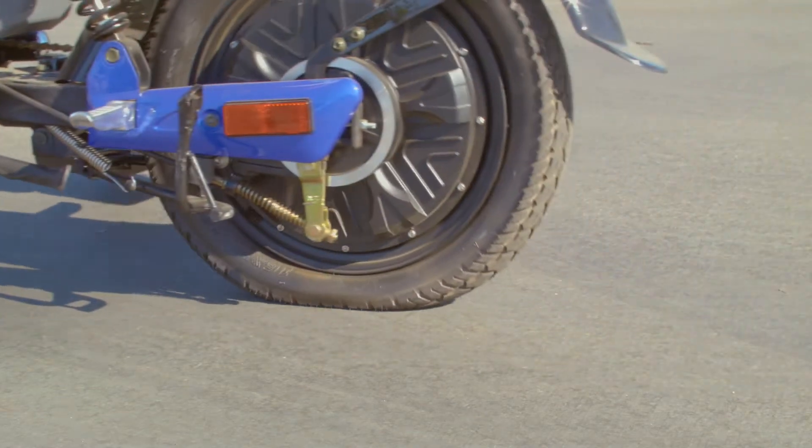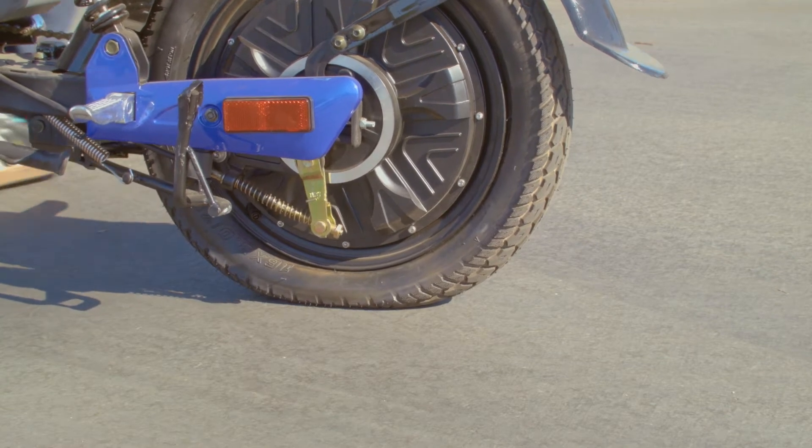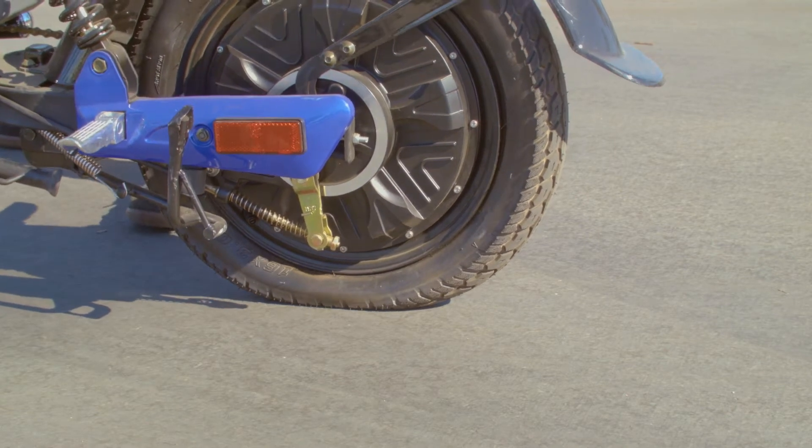Nothing ruins a bike ride like a flat tire. Welcome to Bikeberry. Today we'll be teaching you how to replace a tire and inner tube on a Gigabike Groove, getting you back on the road for more fun.